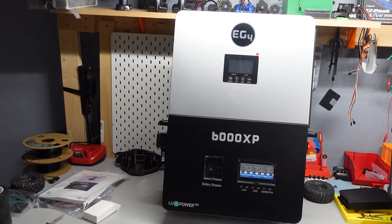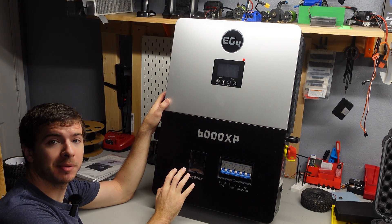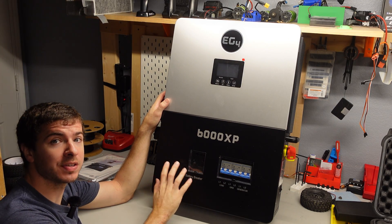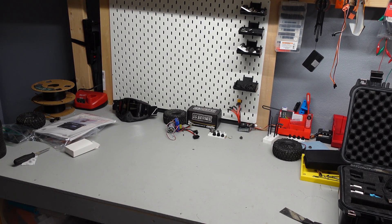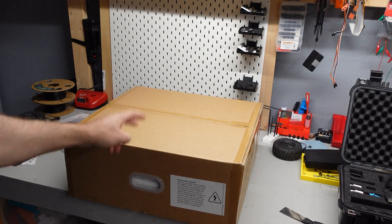That's it for the inverter. If you guys have any questions or want to see anything specific with it — settings, hookup details, whatever — let me know and I'll help you figure it out. Now let's get to box number two.